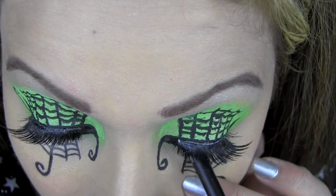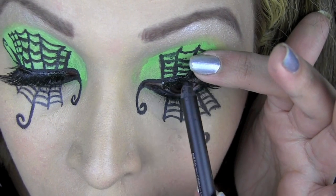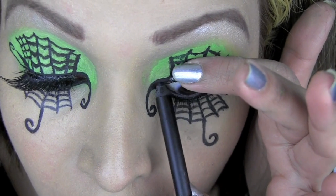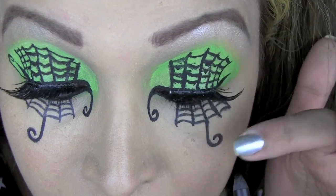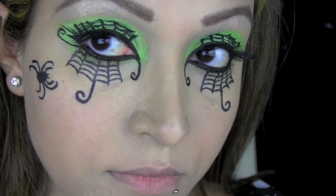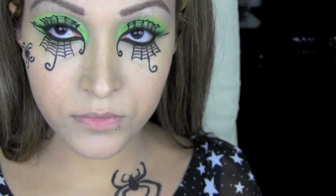I'm using this black eyeliner by Urban Decay in Perversion — it's a very intense jet black colour — and I'm going to apply that to my lower waterline as well as my upper waterline, just to really darken my eyes and give them that intense dark look. On one side of my face I've decided to draw a spider here — you can do that on the side of your face, your cheek, or anywhere you want really.